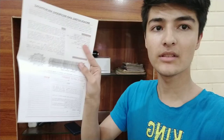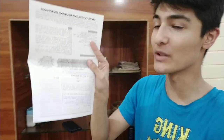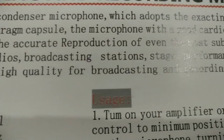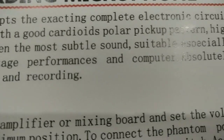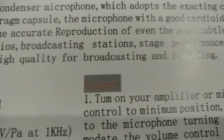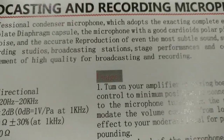I don't have a single clue how to use this thing, so I'm going to read the manual. Just kidding — we got the English instructions on the other side, so let's get into it. Suitable especially for recording studios, broadcasting stations, stage performance, and computer use. Fulfills the requirement of high quality for broadcasting and recording — exactly what I need. But I have no clue how to use these things; this is just information about the microphone, not a tutorial.